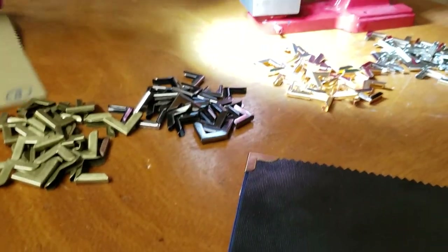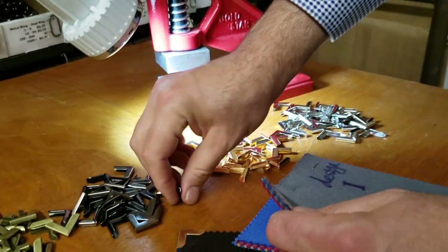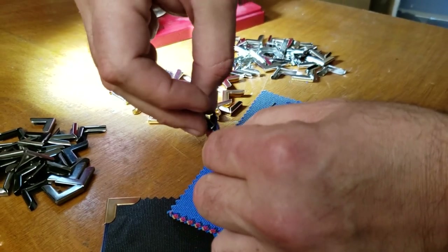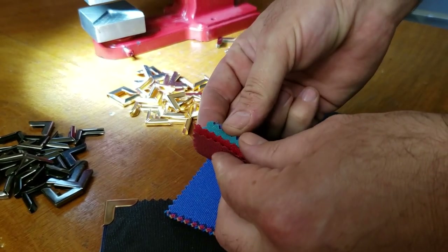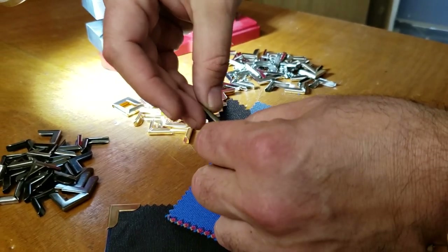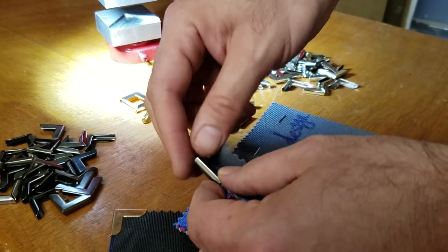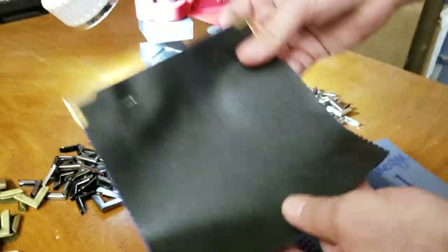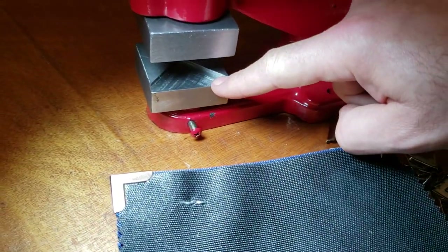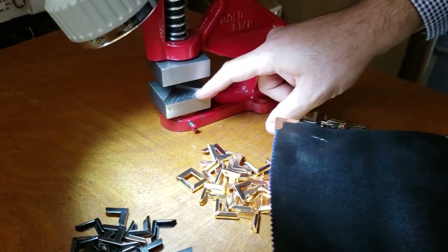Now I have bigger, thicker fabric I wanted to show you. This one is about six layers, but these are much thicker than the previous ones. Whether you're doing it over vinyl, leather, or thick canvas, it's going to be okay. This is the way it's going to look when you do it with our machine and dies.